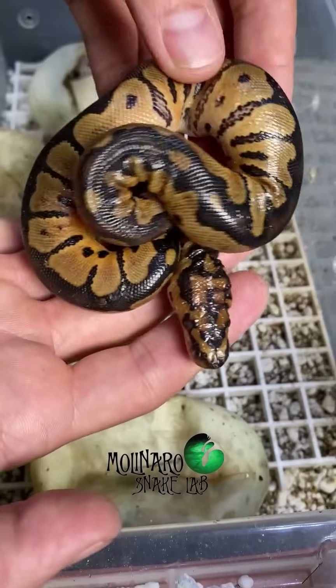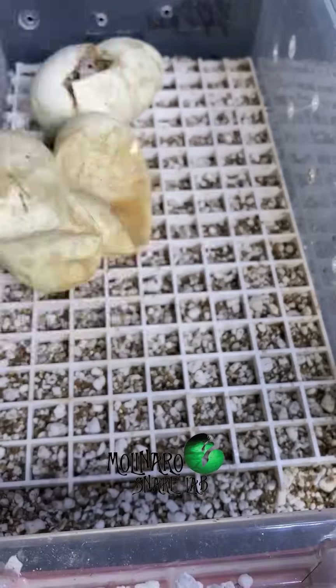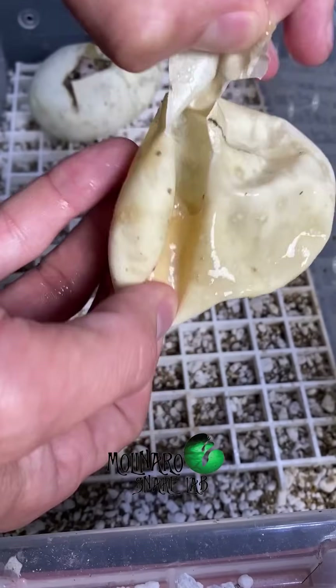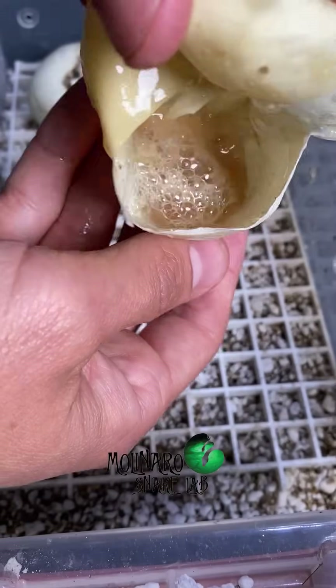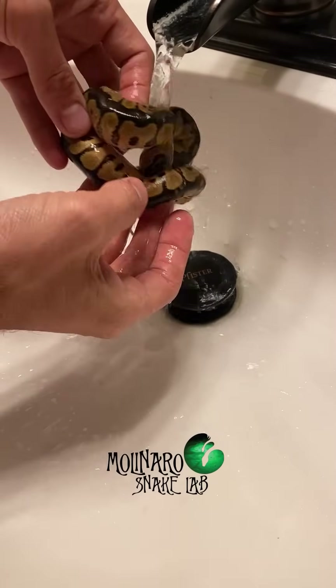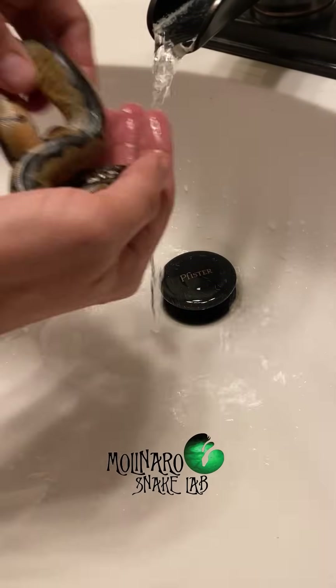After removing the babies from the egg box, the next thing I need to do is clean them up. But first I need to remove all of these empty eggshells, because if I don't, the leftover yolk inside will begin to stink and rot. The baby snakes absorb most of the yolk inside the egg, which is always a good sign. Now I'm going to rinse off the baby snakes — I like to rinse off any substrate or dried-up yolk. If I miss any, the snakes will shed in about a week so it should come off then.